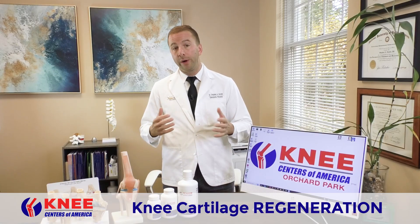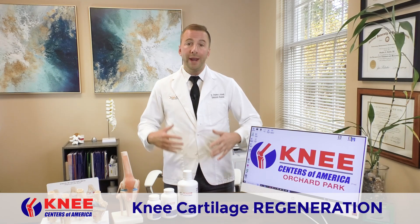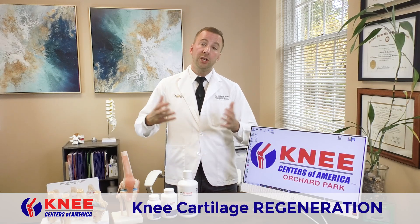So guys, I'm Dr. Novelli. We're here at the Knee Center of America. We're talking all about how the knee breaks down over time, what happens, what causes it, and once you have it, what can you do about it?